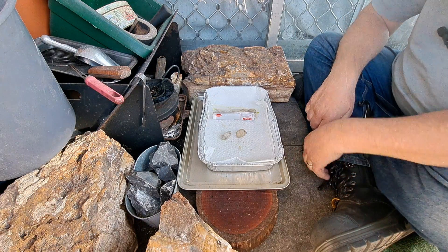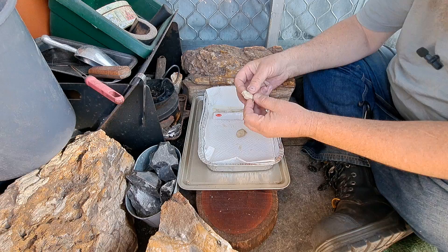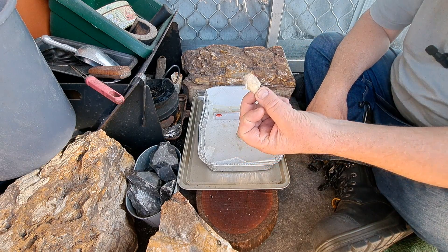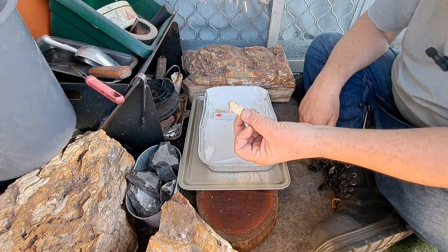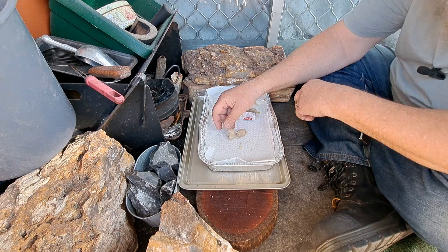Hey YouTube, this is Dean making another video. If you like my content, please consider hitting the like button and subscribing - it's very much appreciated. These have been sitting out for four days, unexposed to the house. Andrew asked me to do this experiment.